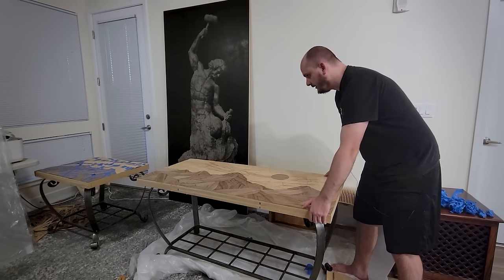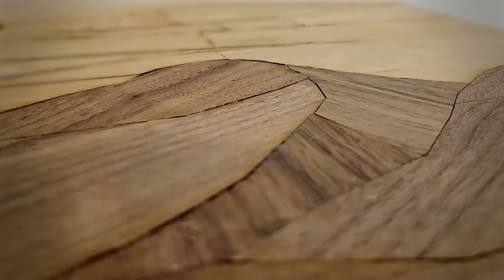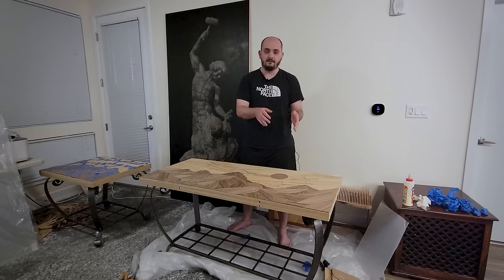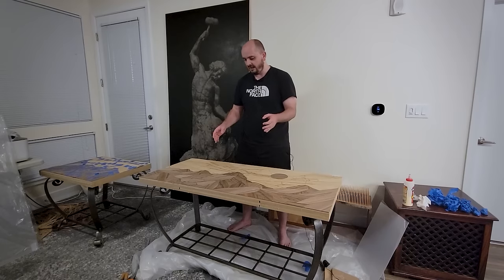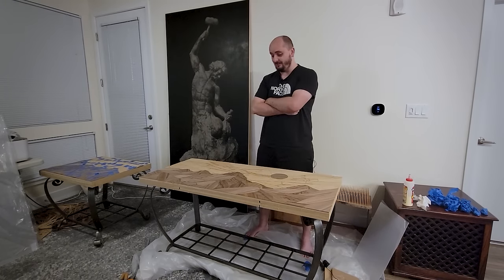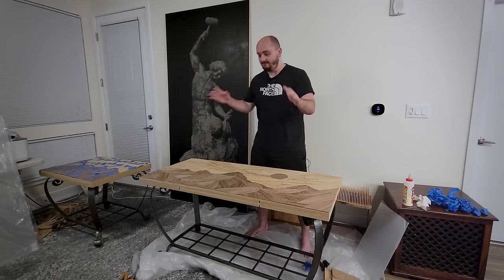By some miracle, this dumpster fire went pretty well. Some of the pieces on the edges started to curl up a little since I couldn't get full clamping pressure on all of that, so I've been going through and spot re-gluing as necessary. I mean, that worked, but that was a terrible idea and I'm never doing that again — well, until five minutes from now when I do it again, because I still need to glue the small table. But after that, never doing it again.